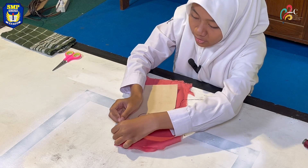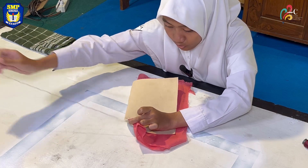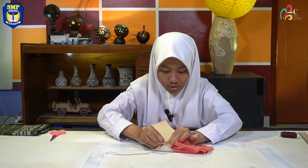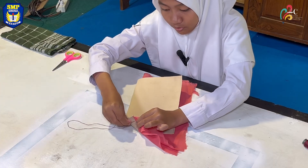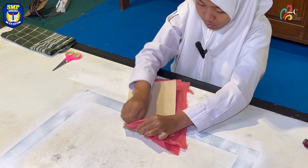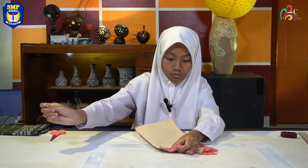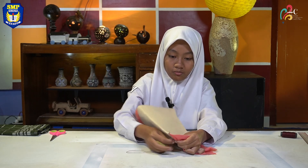Then sew the white side. You need to sew it twice to strengthen the seam. Turn the inside out so that the neatly sewn fabric is on the outside. I used another one with different fabric for demonstration.